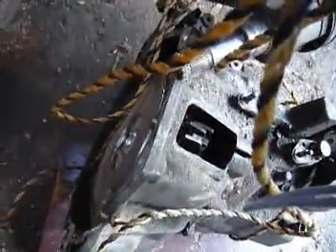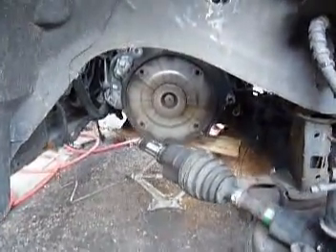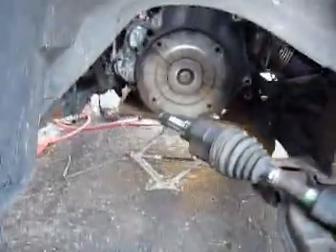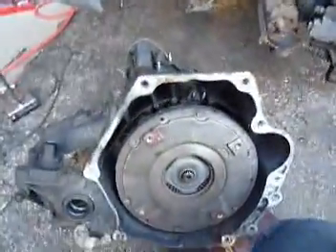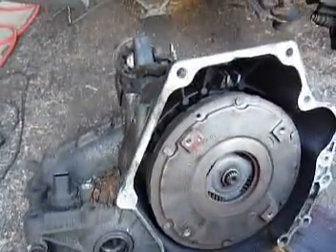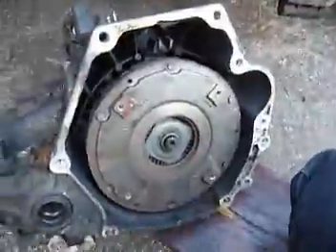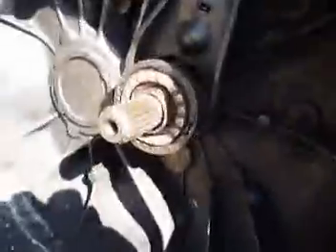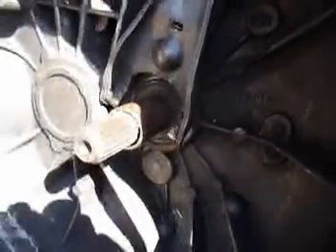After I got the last of the bolts out, I lowered the engine a little bit with the jack and then lowered the hoist to bring the tranny down. I just wiggled it and slid it down onto this board, then slid the board out from underneath it, so you just slide the clutch out and can slide this out.